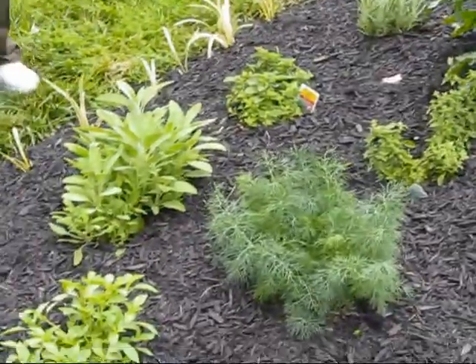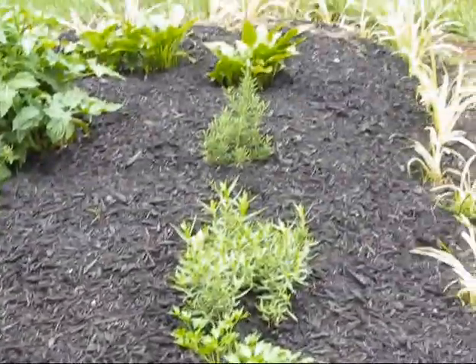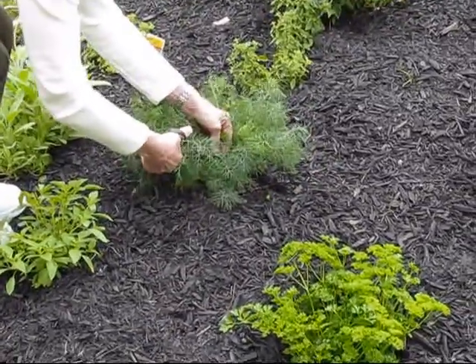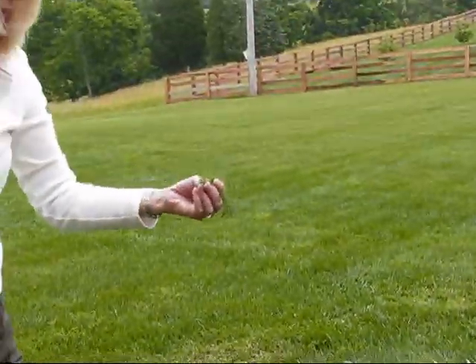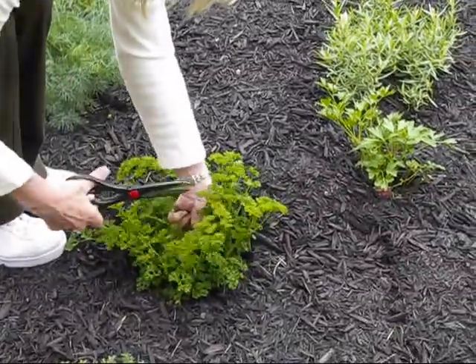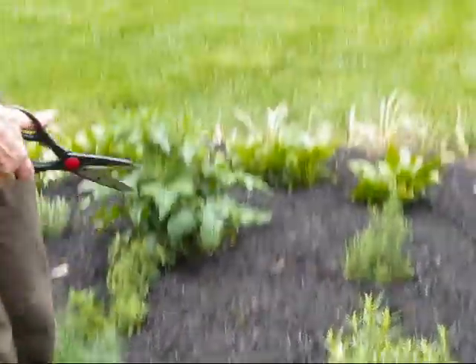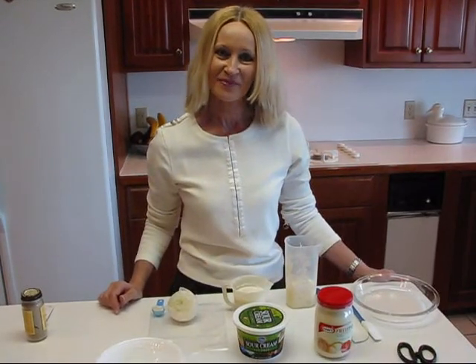My recipe calls for dill weed and also curly parsley. I'm going down to the fresh growth to get the nicest, freshest. I just need a teaspoon full, so I'm not getting very much. Doing the same with the curly parsley — got plenty of it here — just enough for a teaspoon full. I'll see you back inside in the kitchen, ready to make our dip.